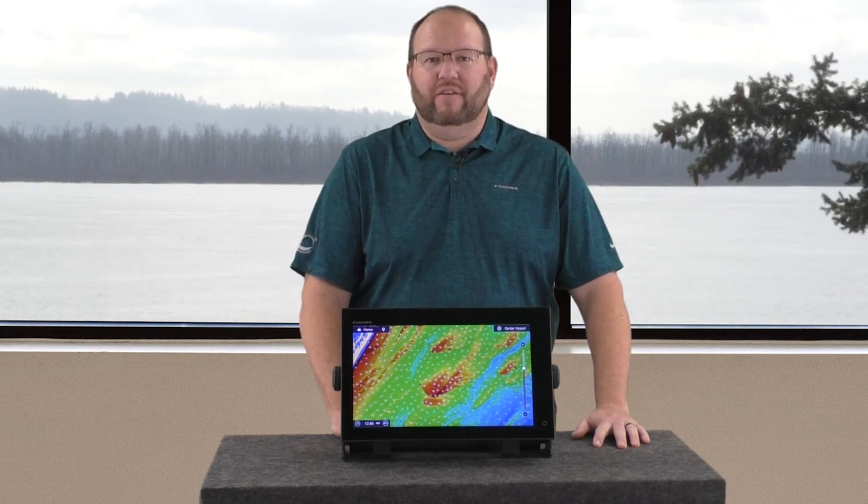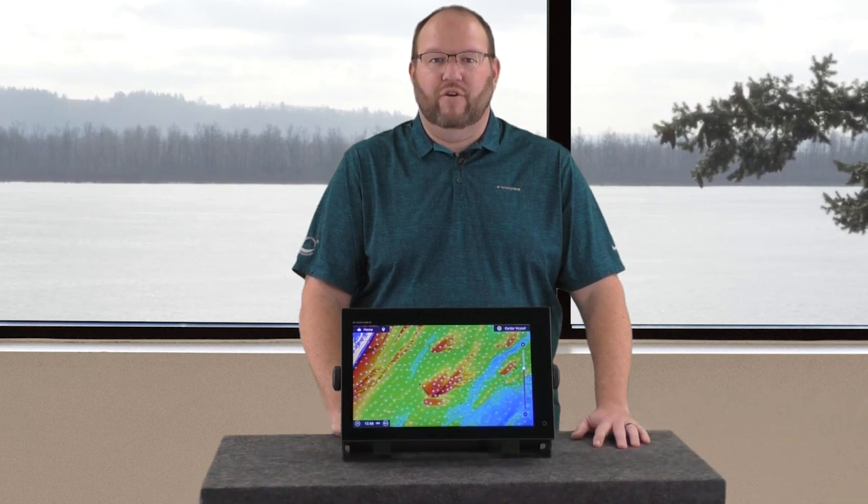My name is Brandon Christopher with the Light Marine Field Service Team for Furuno USA. Today I want to show you something new that has been extremely popular as of late: Seymour high-resolution seafloor maps. If structure is what you are looking for, there is no faster way to find it than adding these maps to your toolkit.